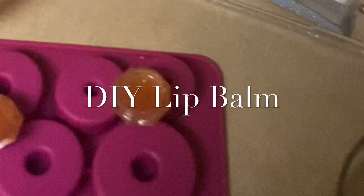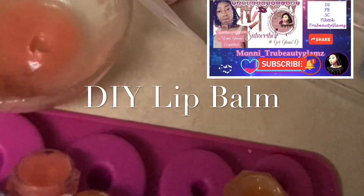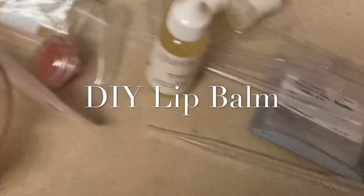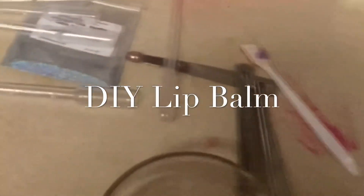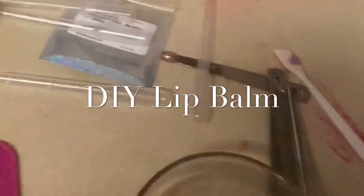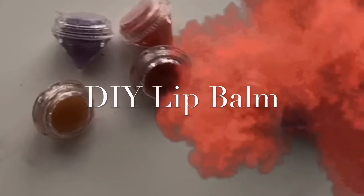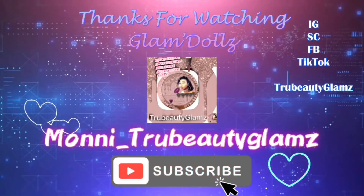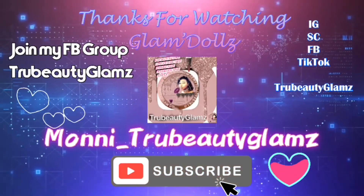Until next time, make sure y'all comment, subscribe, follow me on Instagram, Facebook, Snapchat, and TikTok. I thank y'all for watching. Love y'all. And always remember to keep God first. Love y'all — Glam God smooches.